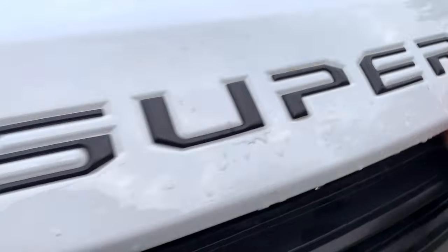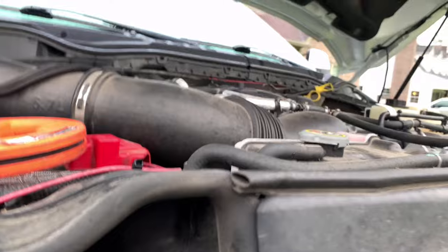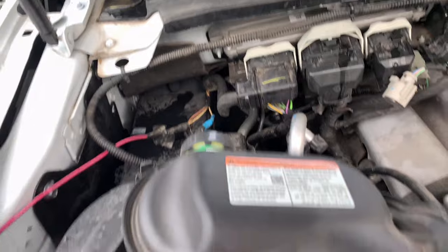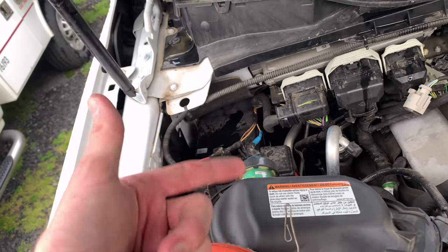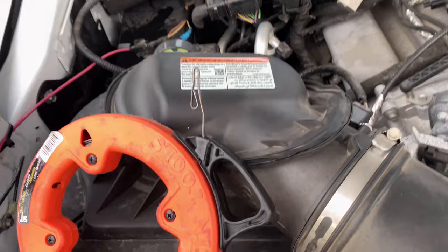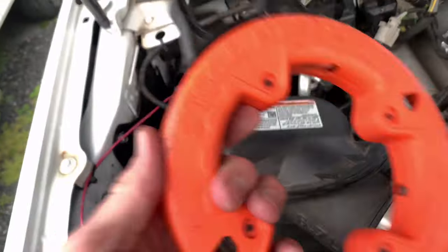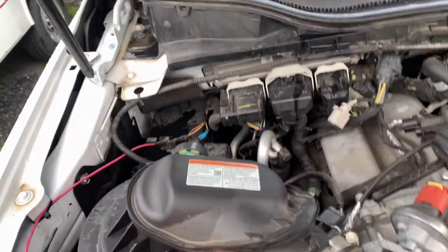Before you get too deep into this, I've already climbed up here and kind of see where you're wanting to come through. Just so you know when you're under the truck — I'm going to go right down through there and come up the side right here. What I've got is this fish tape right here. I'm going to pull it out, stick it down there, and hook my eyelets onto it, then pull it up when I'm ready. I just wanted to show you the way I'm going.